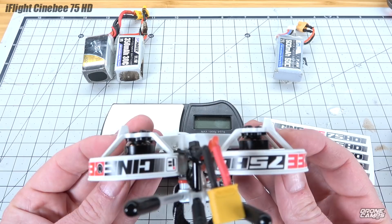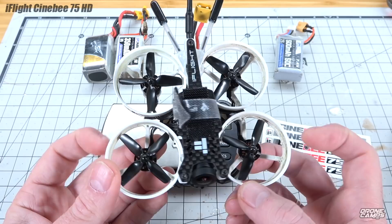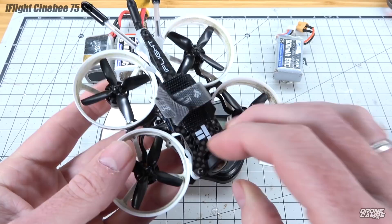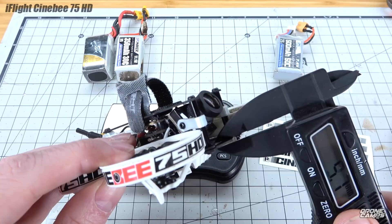This is the 2-3S version at around $169. It has five-star reviews and a lot of people really like it. It is a hybrid style frame with plastic prop guards on the outside and metal standoffs, plus a top and bottom plate. The bottom plate is actually around one millimeter — very thin.